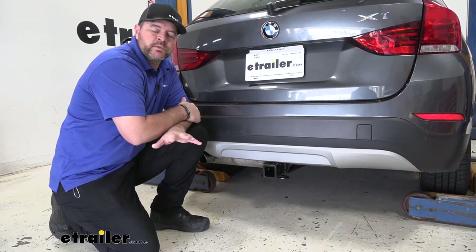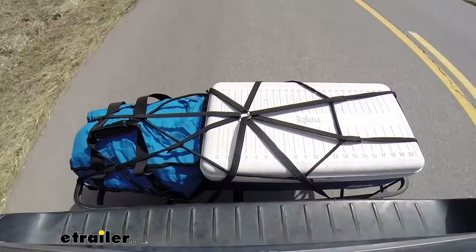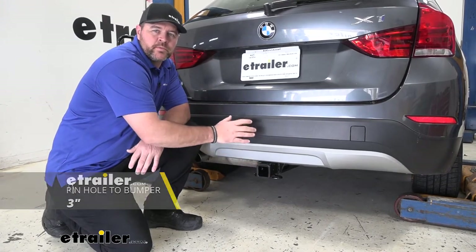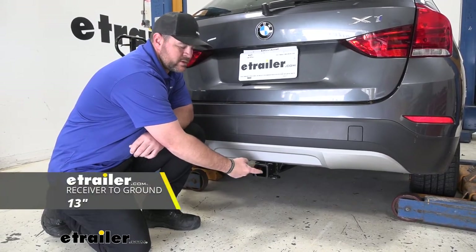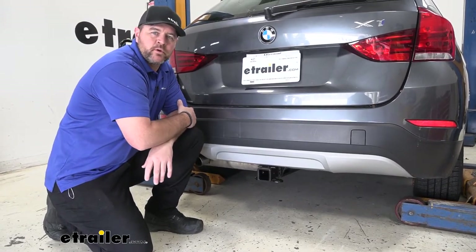I'm going to give you a few measurements and weight ratings to help you when deciding on hitch mount accessories you may need, such as bike racks, ball mounts, and cargo carriers. From the center of the hitch pinhole to the outermost part of the bumper, there's going to be about 3 inches — important for accessories that may fold up against the vehicle. From the ground to the top innermost part of the receiver tube, it's going to be about 13 inches — keep that in mind for accessories that may require a little more ground clearance.